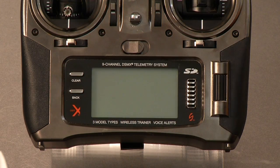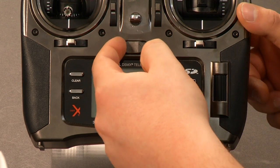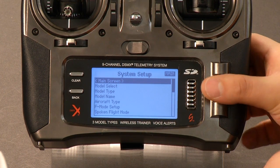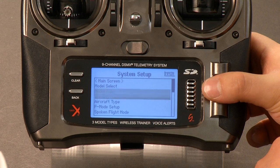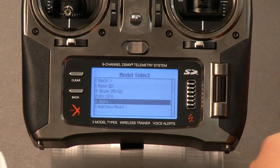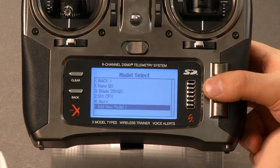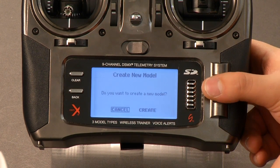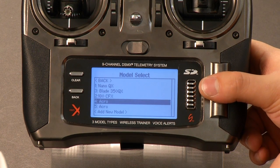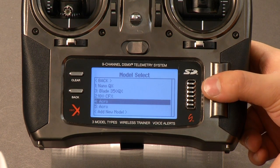The first thing I want to do is get my radio out and turn it on while holding the roller in, and that will get me into my model select. I went ahead and made a new model, but just in case you need to know how to do that, you can click model select and scroll down to add new model, click that and create a new model. We'll go ahead and select a model I made — we'll pick number four.